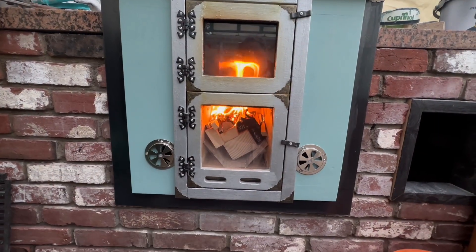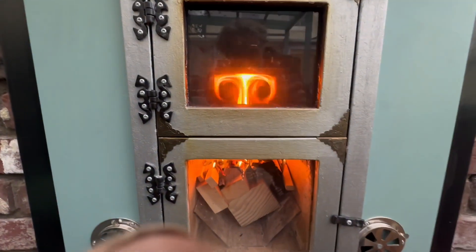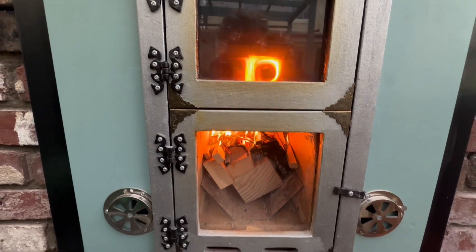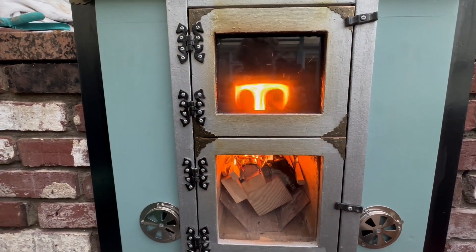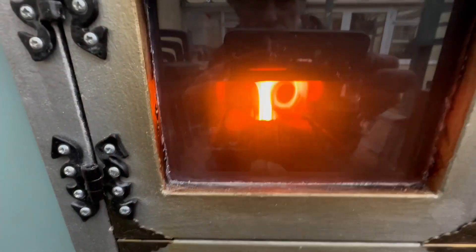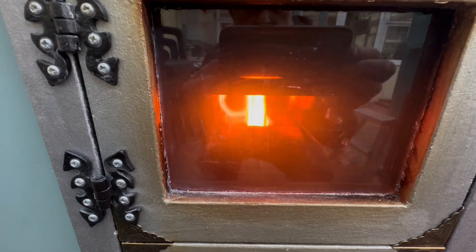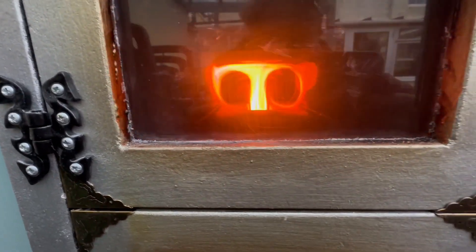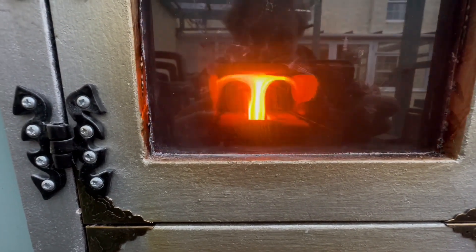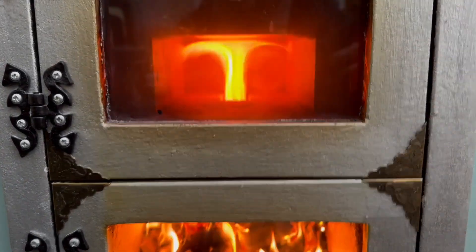Just a couple of minutes later and a vortex is starting to form — that's more promising. A couple more minutes on and we can see it was a very sooty startup. The top of the vortex afterburner chamber is starting to clear, and the sides are clearing the soot away. I think another couple of minutes and it should be completely clear.